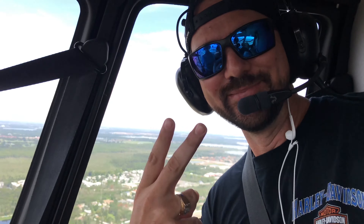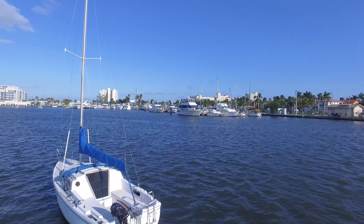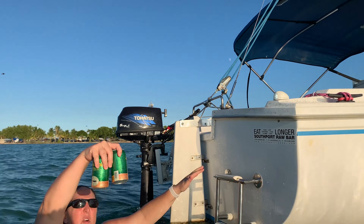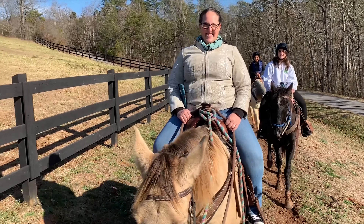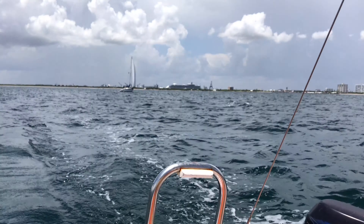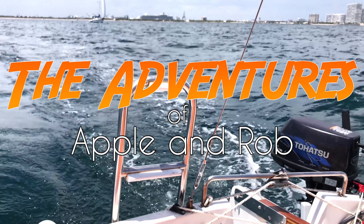I'm Apple and I'm Rob. Join us as we seek out new adventures and escape the nine-to-five grind. We travel by land, sea, and air searching for fun adventures, best-kept secrets, culinary delights, and tasty craft beers. New episodes weekly. Thanks for remembering to subscribe.